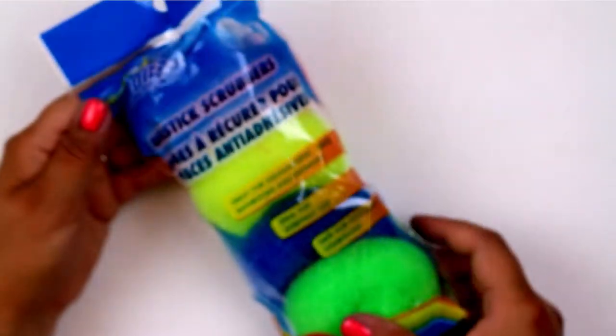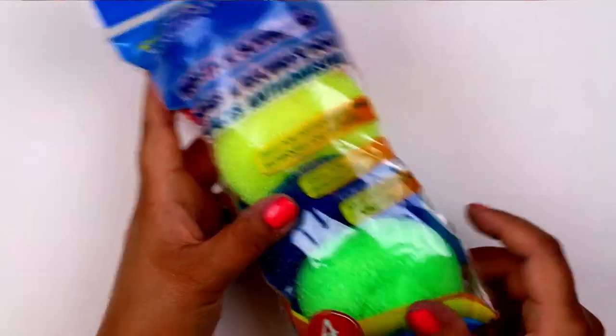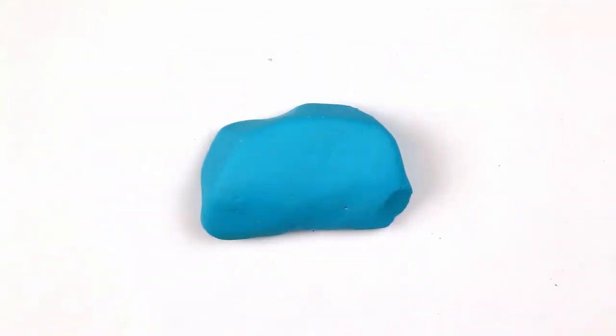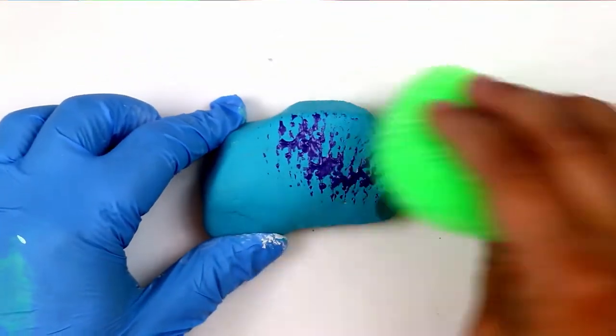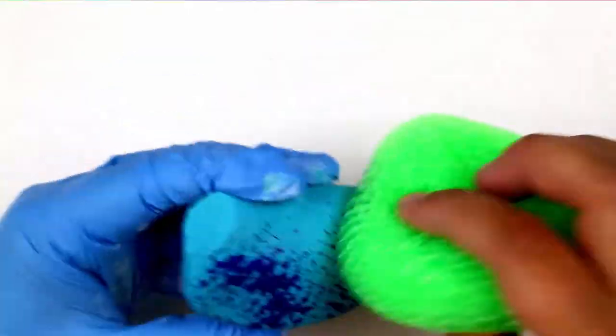You can give your painted rocks a unique finish with an item that you'll find in the kitchen section of the dollar store. Apply a little bit of craft paint — I chose to use a metallic paint for this rock — and apply it to one side of the scrubber, and then gently dab the paint on using the scrubber. You get a fun textured look for the paint really easily and really quickly.